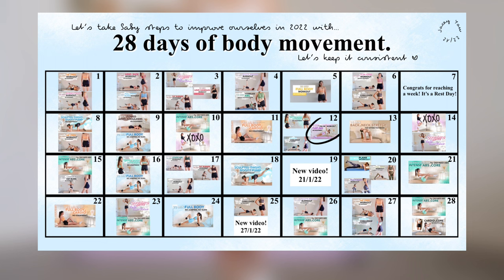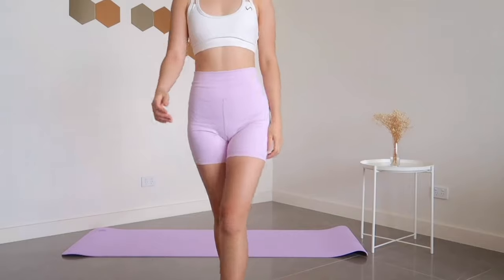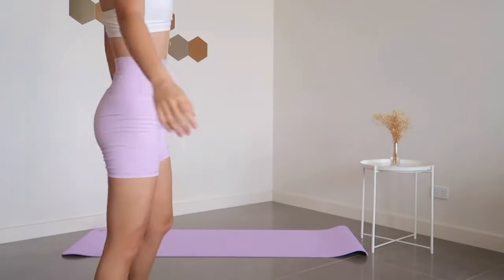Hi and welcome back. This video is part of Day 12 of the 28 Days Body Movement Workout Calendar. If this is your first time here and you're interested, do check out the link in the description box below for more info. Today we're tackling our abs with 12 exercises, 30 seconds with no rest in between.